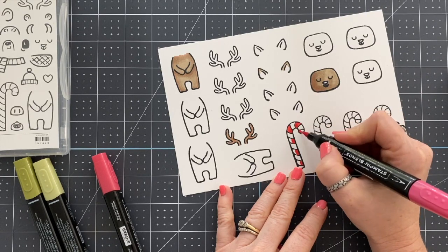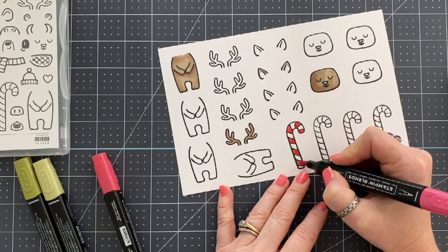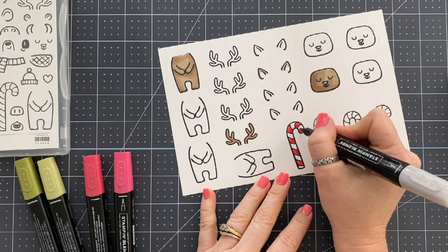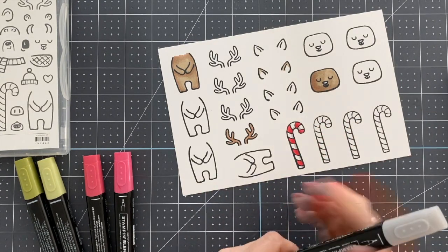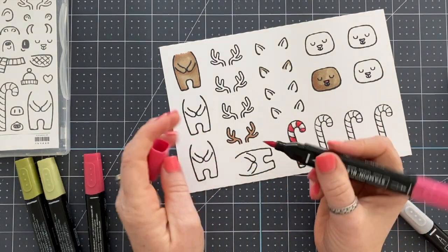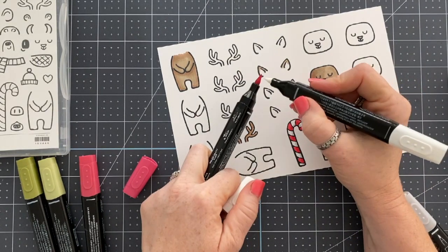I do own Copic markers — full disclosure. Before Stampin' Up created Stampin' Blends, I had Copics and I still have them, but I don't use them anymore because now I use the Stampin' Blends. A combo pack of Stampin' Blends markers is nine bucks. One Copic marker, depending on the color, can be nine dollars, and then you have to buy the refill for another six to nine dollars. So having a collection of Copic markers is extremely expensive.